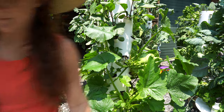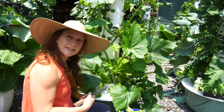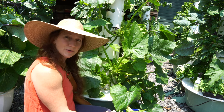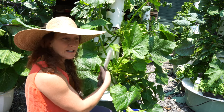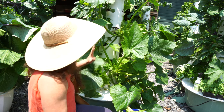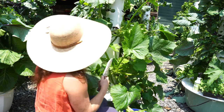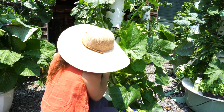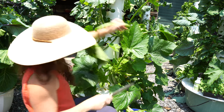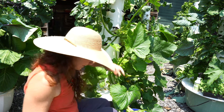Down here I have cucumber growing along the bottom — the reason is it can trellis all along the base, and I can also choose to have it go up if I want. As plants develop and take shape I can decide if I want it to go to the ground and be out of the way or train it to go back up. This plant has a lot going on that needs thinning; I'll start with the big leaves. There's a little powdery mildew on that one.